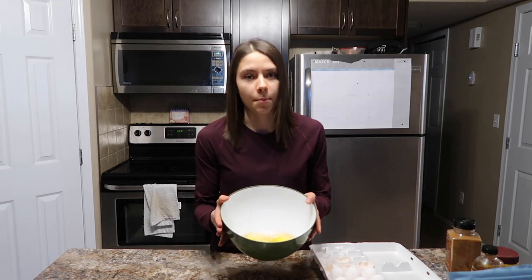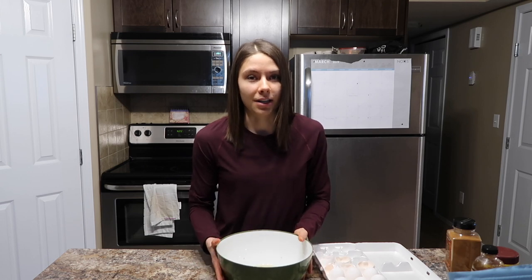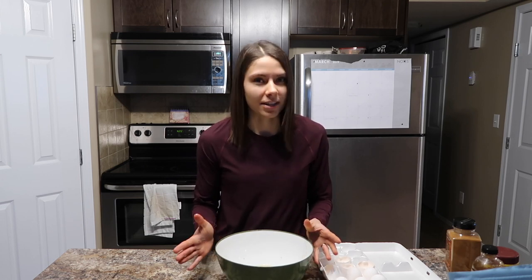Now I'm going to use an electric mixer to stir it up for about 20 seconds. You want to make sure that your wet ingredients start to look a bit fluffy — so we want to see bubbles on the top.